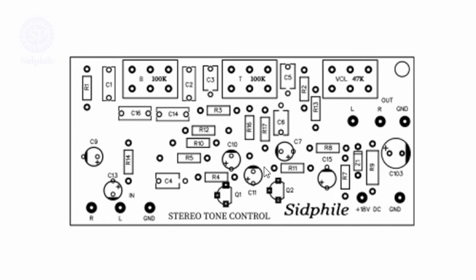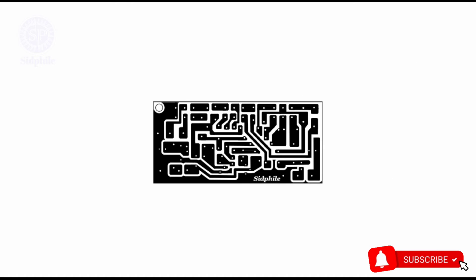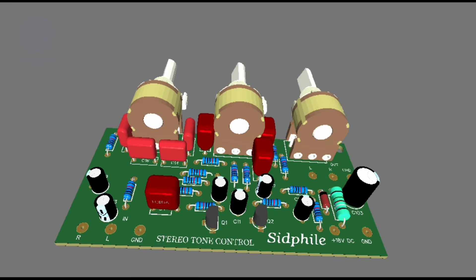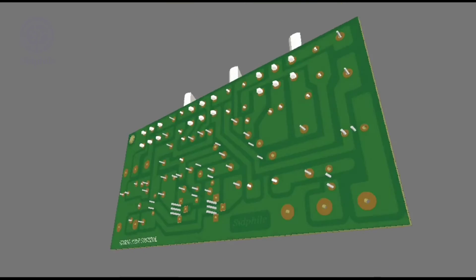This is a C945 NPN transistor. This is the bottom side of the PCB. After completing, this is how it looks.